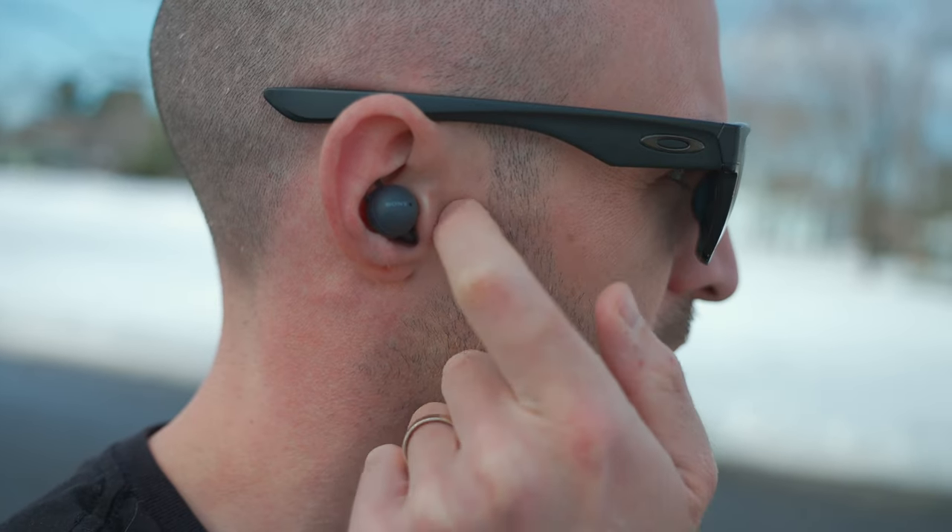Let's talk about controls on the Sony Link Buds. When you have these in your ears, instead of actually tapping the earbuds themselves — which you can do — you can actually just tap the area around the earbuds. Just tapping on your temple will actually play or pause your music. I found this to be really reliable. I thought it was going to be a gimmick, but for the most part, every time I tap right in front of the earbuds, they play or pause pretty reliably. I thought that was pretty cool.